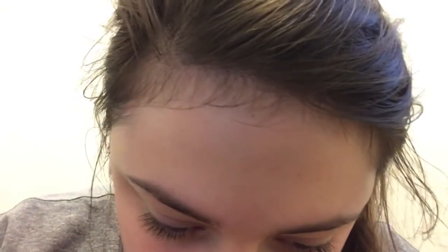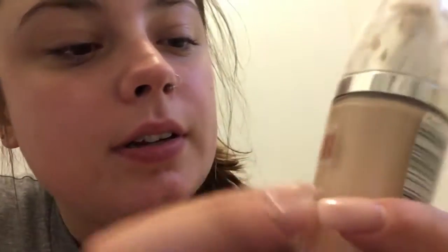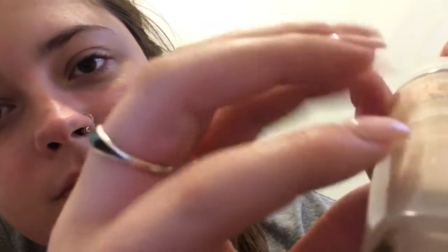Next step is foundation. I use this foundation — it's the L'Oreal True Match Lumi. This is in the shade warm porcelain, W-1-2 warm, and it's one of the lightest ones they have. I really like this foundation, but one thing about it is I feel like it can get cakey really fast, so I only use a very small amount.